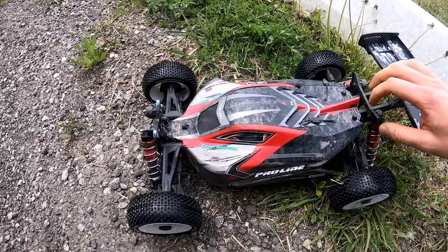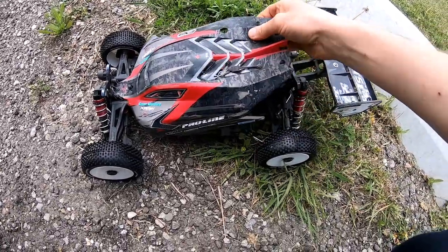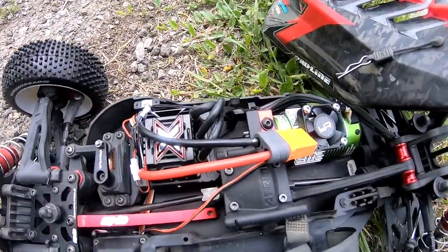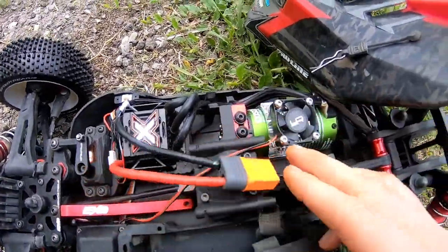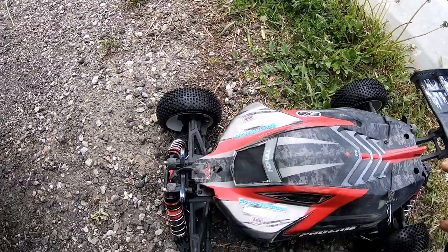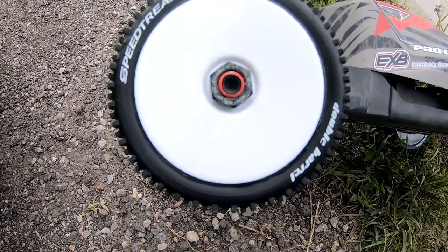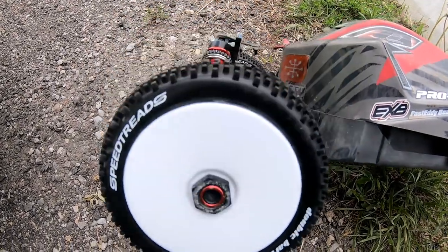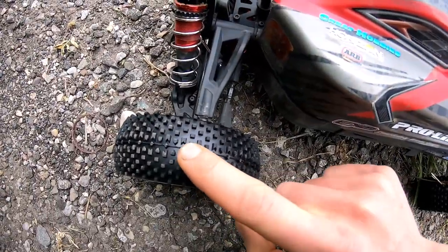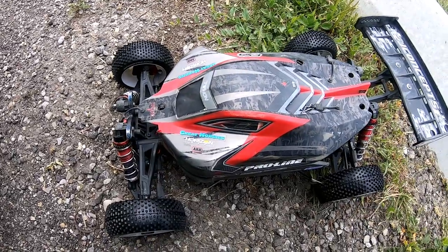I have the Typhoon back out today at the track with the new ESC and motor — the Monster X with the 2200kV — and some new tires as well, some Double Barrel Speed Treads from Duratrax. So it's a lot more pinion now and actually has some nice foam inserts in it. We'll try those today out at the track and see how it goes.